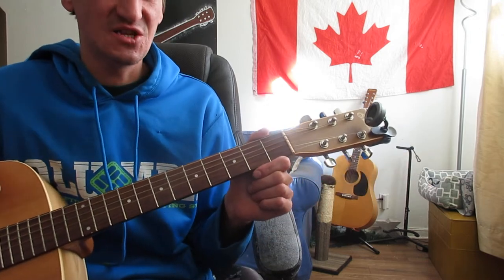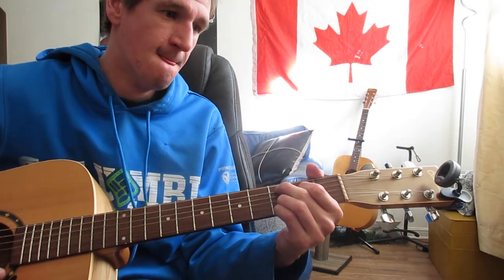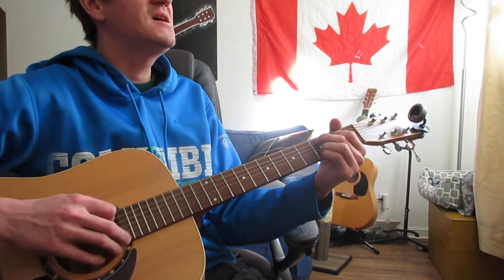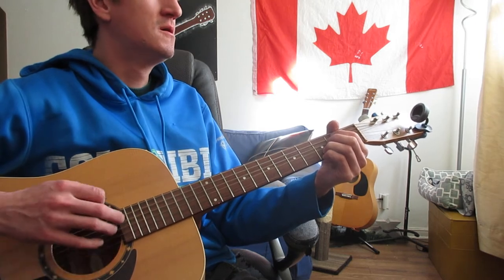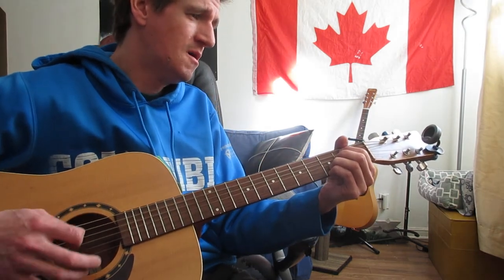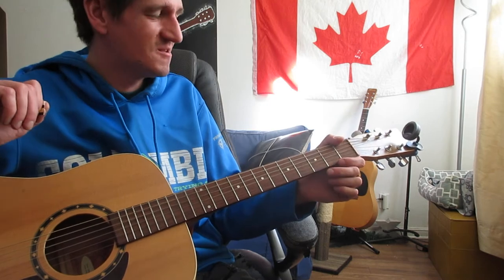I hope I didn't say that too quickly. I can slow it down if you want, or just play it through a little bit so you can get the rhythm. So from your G, to your C add nine, to your E minor with two fingers, to your G, to your C add nine — two fingers — to your C add nine, and then back to your G. I'm not sure exactly which one it switches to at that point, but if you listen to it, you should be able to hear it and play it at the same time.